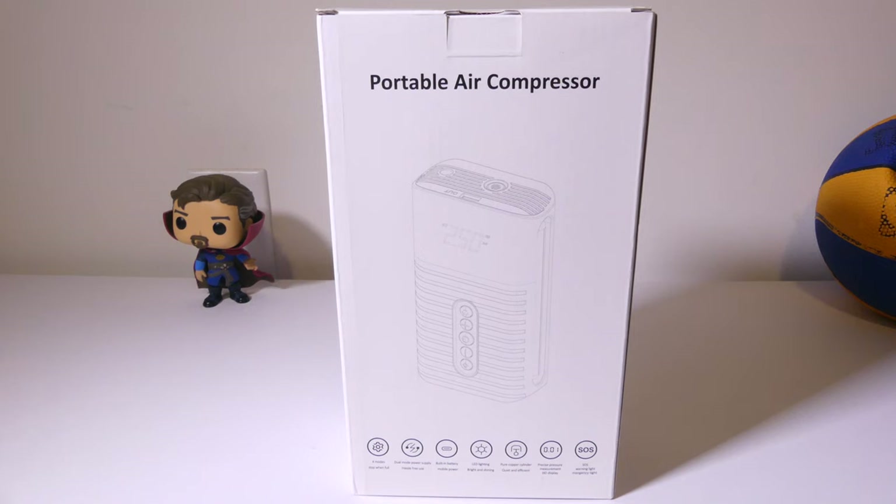Hey everybody, it's Luke over at Galaxy Tech Review and today I've got a product. This is a portable battery-powered air compressor for inflating your car tire on the side of the road if you happen to get a flat, or your bicycle, motorcycle, or even a basketball, which I have in the background. We'll be using that as a demonstration. This is also a power bank, so it does have a USB output port so that you can use it to charge devices like phones or tablets. We're going to dig into this and I'll be right back.